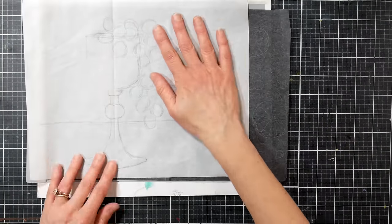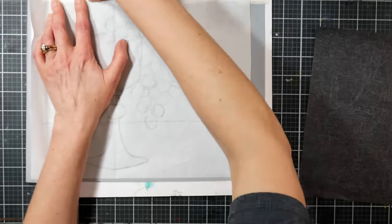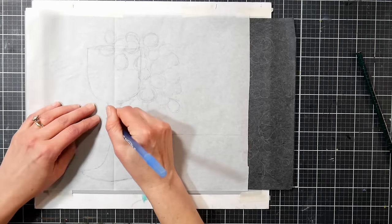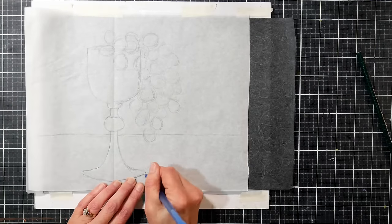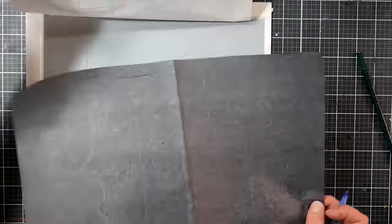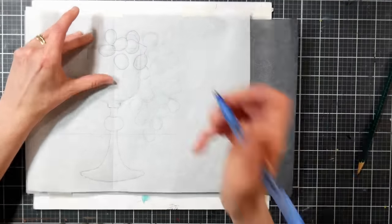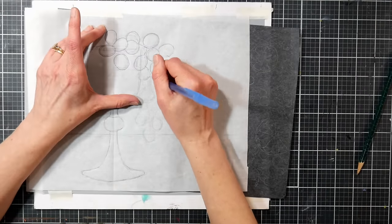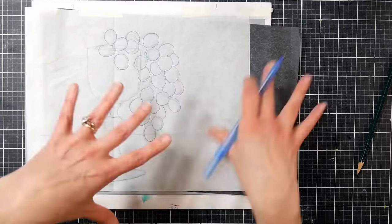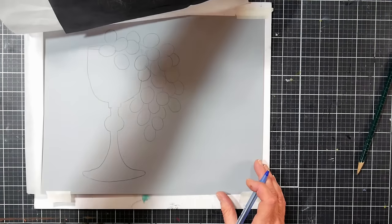Probably the third best reason to sketch on scrap paper and transfer it to your good paper is because if you mess it up you've got your line work again and don't have to redraw it. If you decide you want to use a new medium like watercolor, you can just take your pattern and transfer it onto watercolor paper. It saves the good paper, you get drawing practice on a scrap, and it makes painting a lot more fun because you're not stressed about wrecking that nice paper.